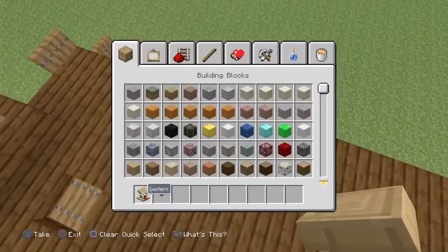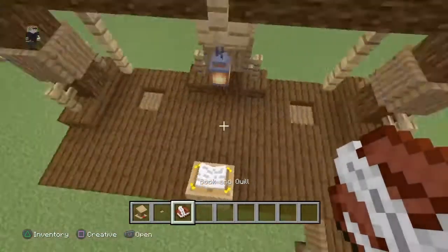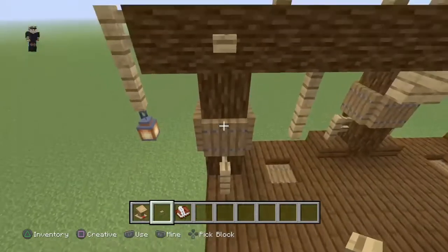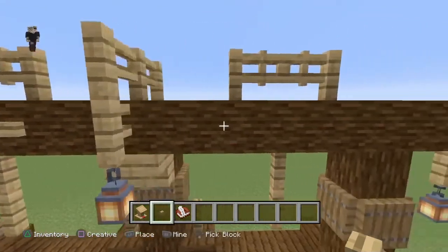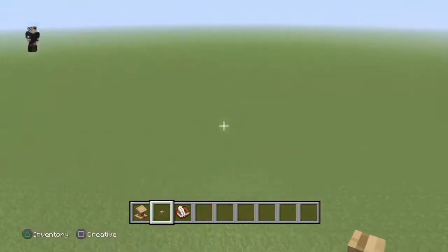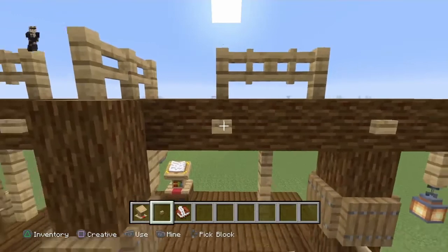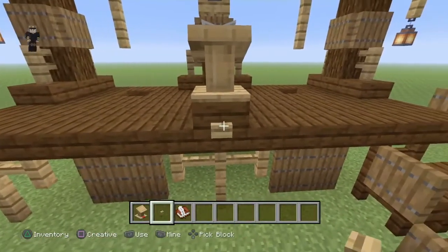Ensuite on va mettre la petite table de monsieur le prêtre, comme ça il sera content. Si vous voulez rajouter du détail, vous pouvez bien sûr rajouter un bouquin dessus. Après pour les boutons, vous allez en mettre un sur la bûche de trois hauteurs, vous restez sur cette voie et vous en mettez un, vous comptez un bloc, deux blocs, et j'en mets un. On fait pareil de l'autre côté - on met un bouton, on compte un bloc, deux blocs, et on en met un de chaque côté. Là où il y a la table du prêtre vous mettez aussi un petit bouton.